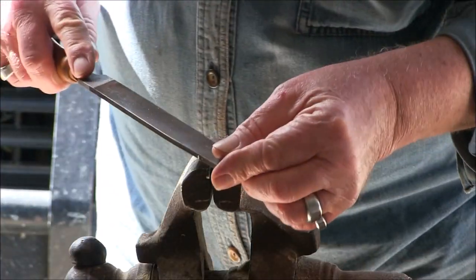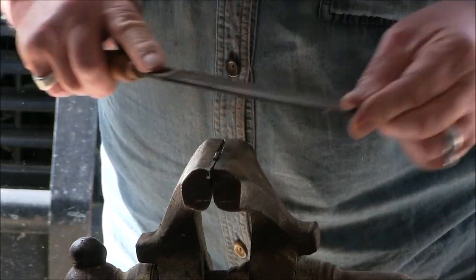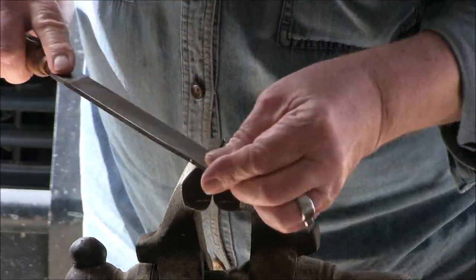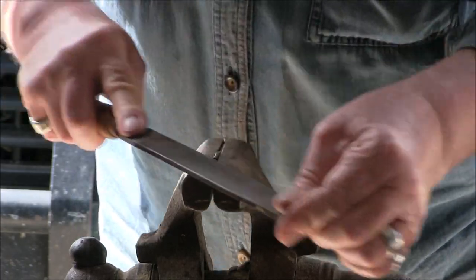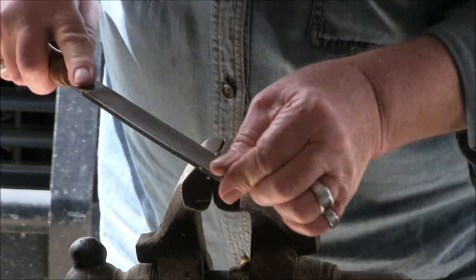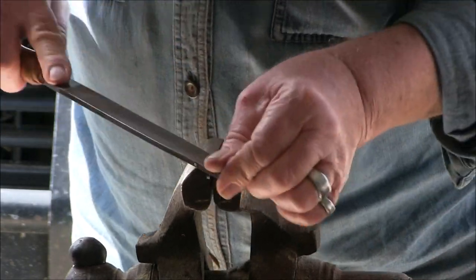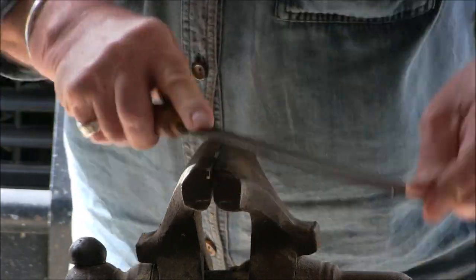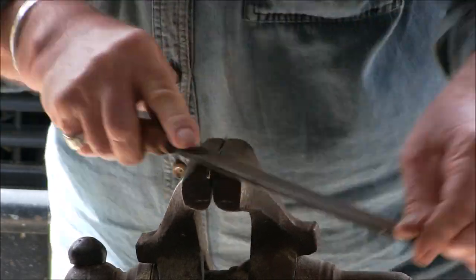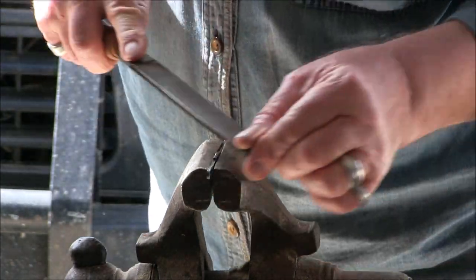I'm going to reduce this tang down a bit at the end so it's more like a rat-tail tang. It'll make it easier to put into the antler. Now with bigger pieces of antler you'll probably find that you can just push the tang straight in. If you want to pin it afterwards, it's entirely up to you.